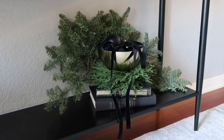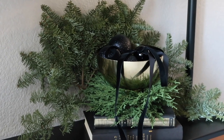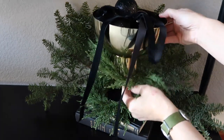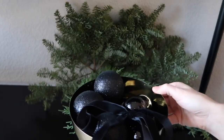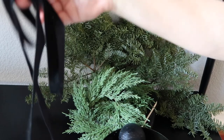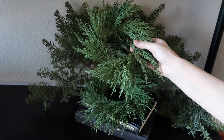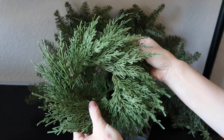Moving over to our console table in our living room, I have this arrangement on the lower shelf. There's actually a branch in the back that's from our Christmas tree — we had to cut off the base for it to fit into the stand. I also have this gold pedestal bowl from West Elm that is so multifunctional — I'll link it below. I've put candy in it before, but this time I have extra glass ornaments in it that we did not use on our tree.